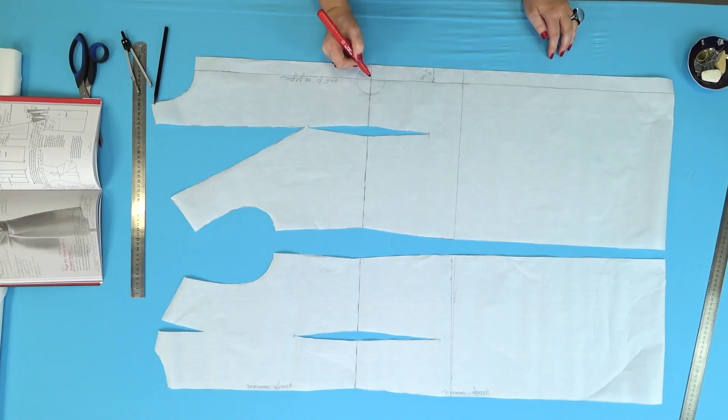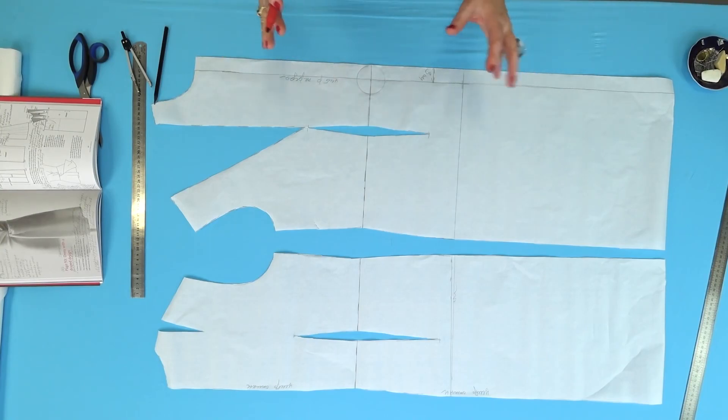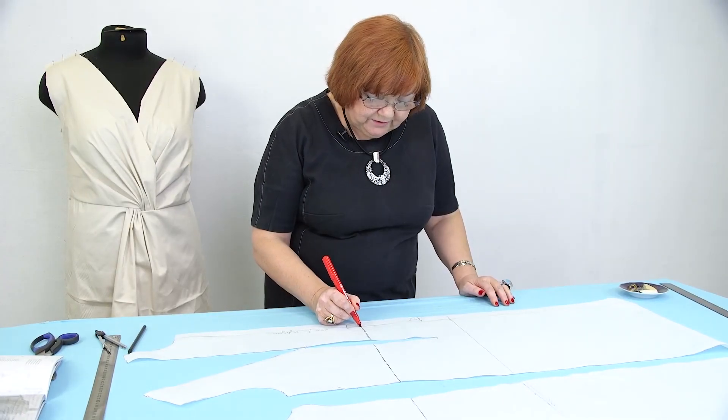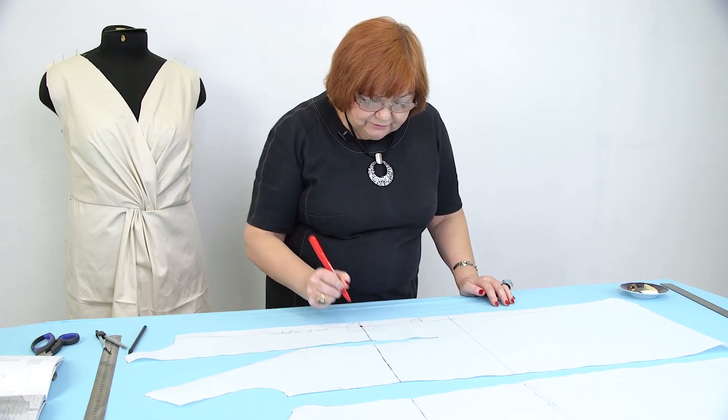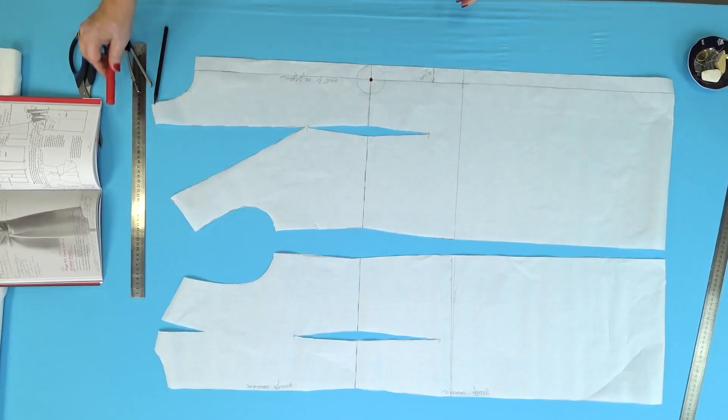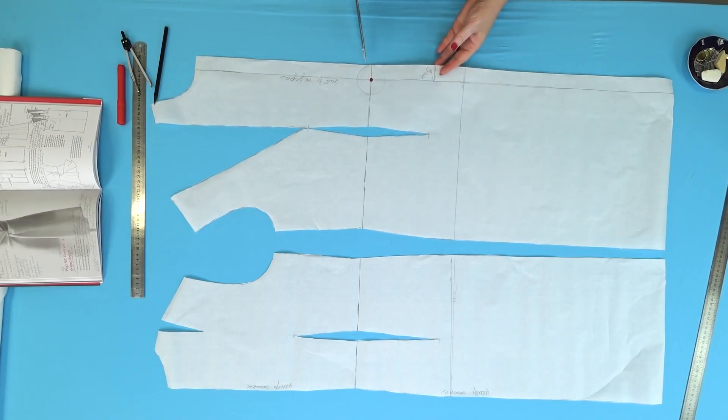When I first drew such circles, I saw that there was the same one in the book. It took me a lot of time to check this detail when making the markup. First, I need to draw a big dot right in the center. Next, I can cut the pattern.